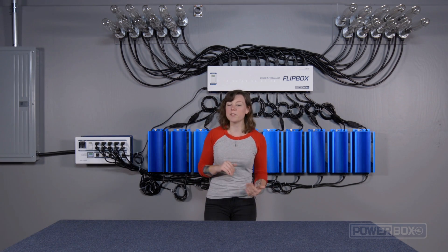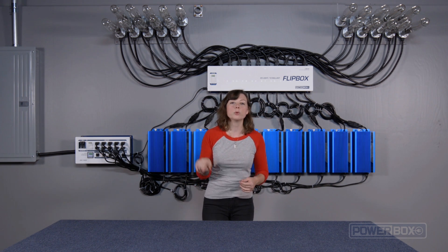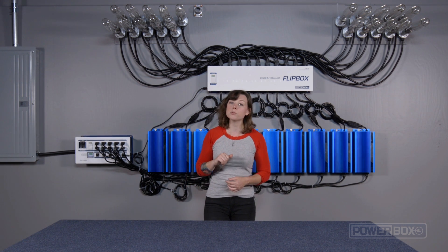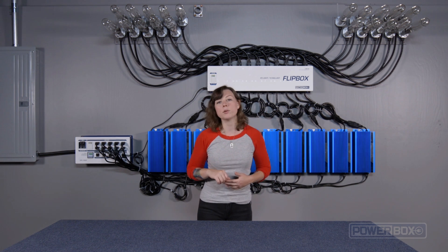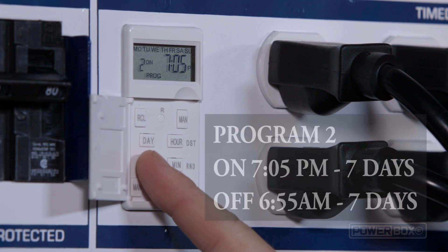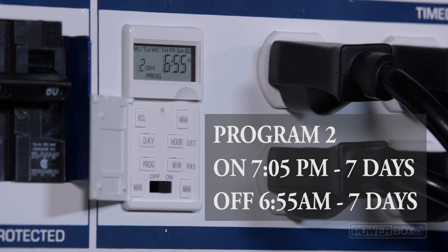We are going to program our timers based on flip times of 7 a.m. and 7 p.m. This means that room A will run from 7 a.m. to 7 p.m., and room B will run from 7 p.m. to 7 a.m. To program the PowerBox, we will use two program slots in the timer. Here's what that program looks like: P1, 7 days, on 7:05 a.m.; P1, 7 days, off 6:55 p.m.; P2, 7 days, on 7:05 p.m.; P2, 7 days, off 6:55 a.m.